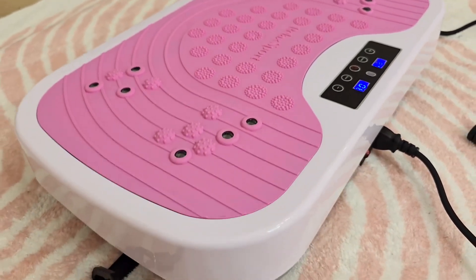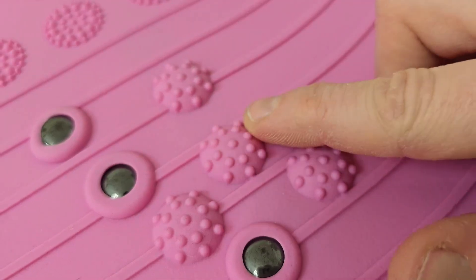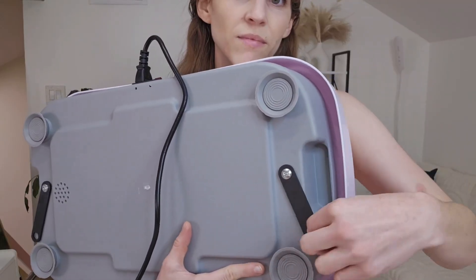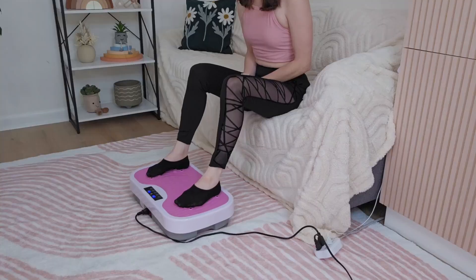The design is solid and looks nice while being compact and sturdy. On the bottom, there's hooks for the bands and four non-slip suction cups for stability. This helps it stay in place and operate quietly.